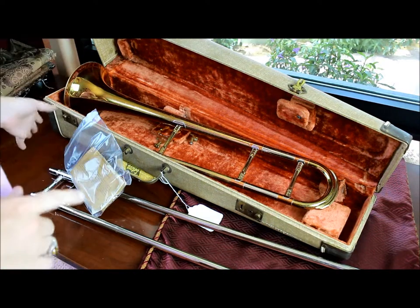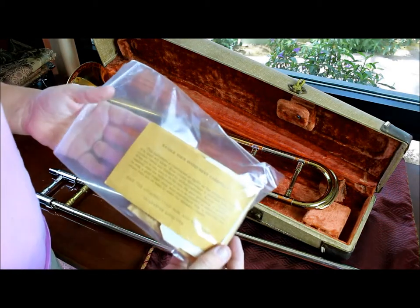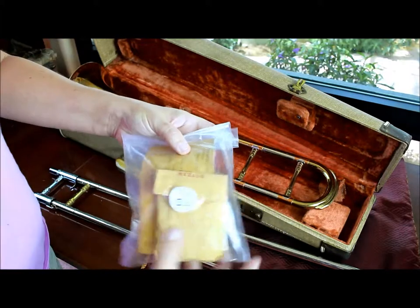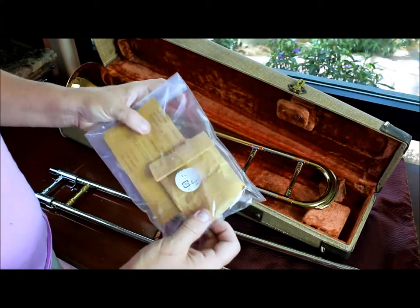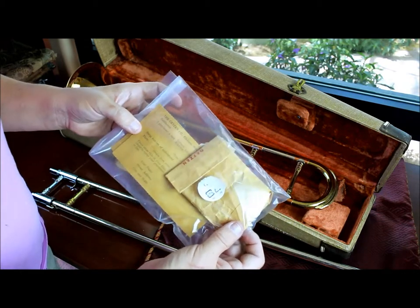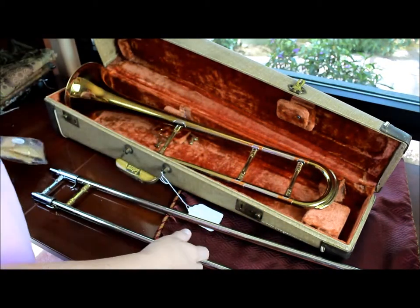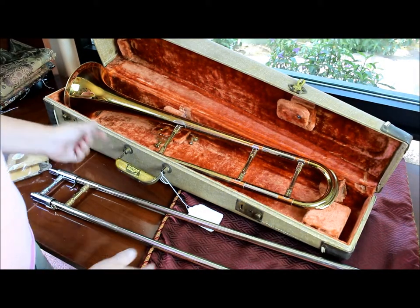Hello, eBay. We have here a Getson Super Deluxe trombone. This one's really cute — it actually comes with the original warranty card. So you can mail that in to Getson if you'd like and warranty this instrument. Just kidding. It does come with a Getson brand case — we'll talk about that in a second.